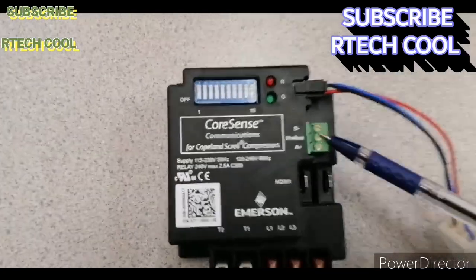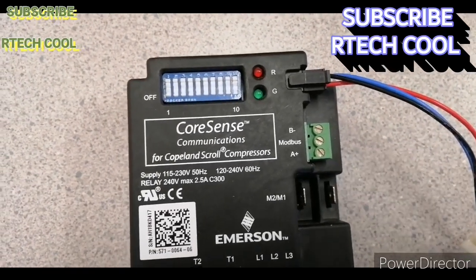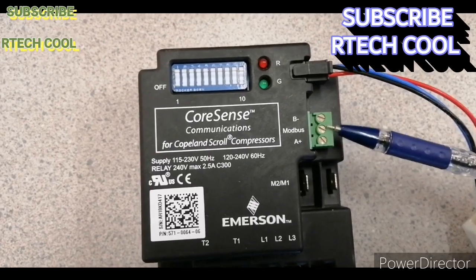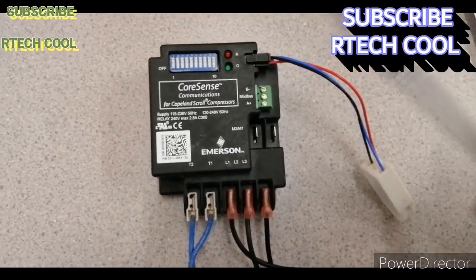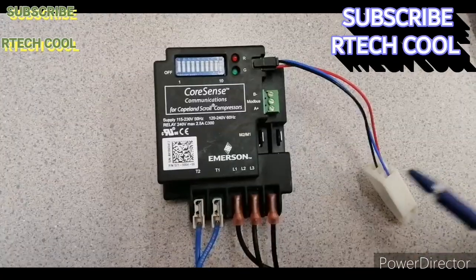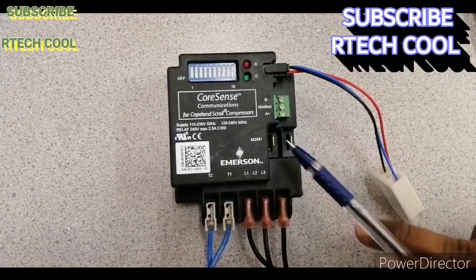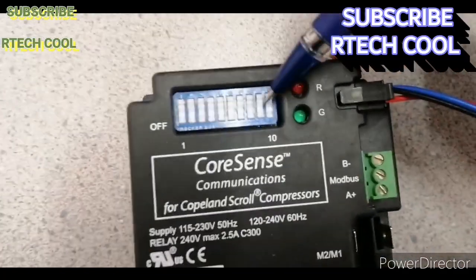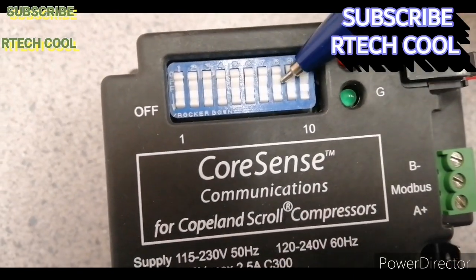Another main feature of this controller is Modbus — you can connect it to a BMS system. These three terminals are for RS-485 Modbus communication, which connects to your BMS or control system. If you connect this to your system, it will communicate and send signals regarding the status of your compressor. To enable this, DIP switch number 8 must be turned ON; if you turn it OFF, it will not work with BMS.